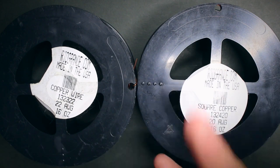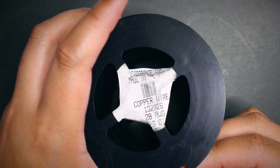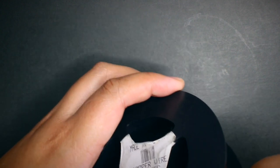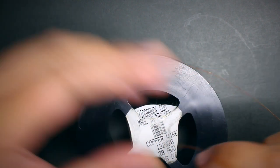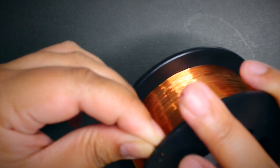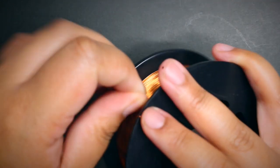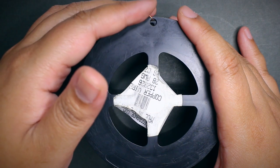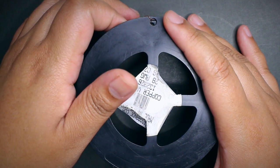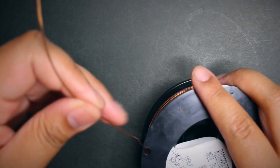Now let's talk about weaving wire. Weaving wire is normally thinner than the rest because it's easier to manipulate, easier to bend, and great for making coils. I'm currently using 28 gauge for my weaving wire, but you can also use 26, 30, or 32. For me, 28 is the sweet spot. Normally we use round wire for weaving, but you can also use half round for coiling if you want texture without it being too thick.